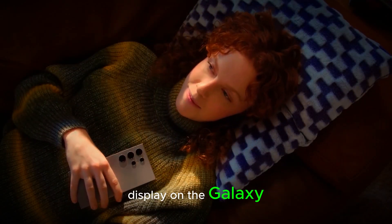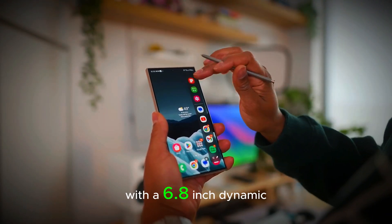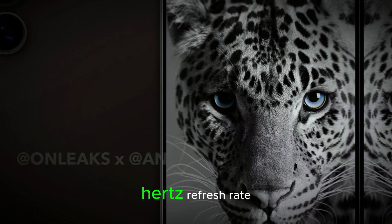The display on the Galaxy S25 Ultra is another standout feature. Samsung has equipped the device with a 6.8-inch Dynamic AMOLED 2X screen that supports QHD+ resolution and a buttery smooth 120Hz refresh rate.